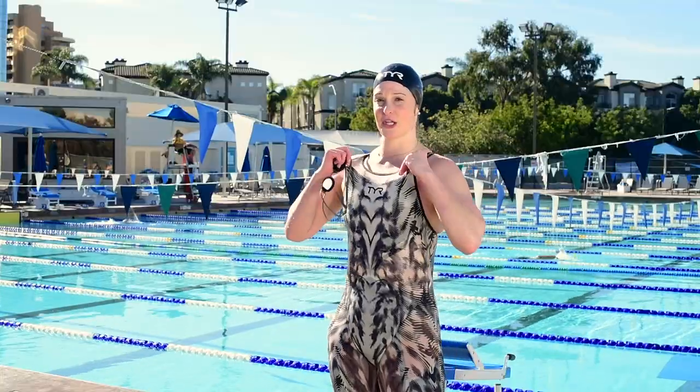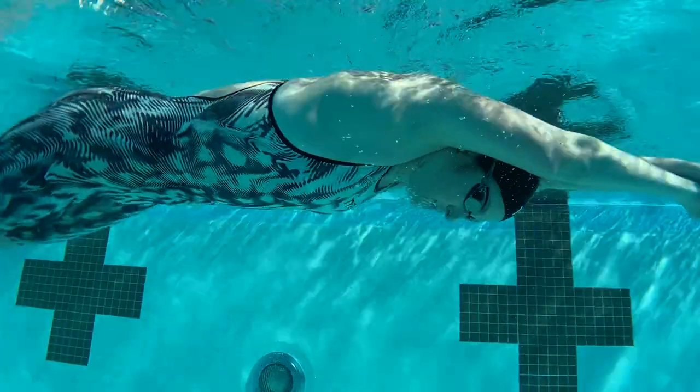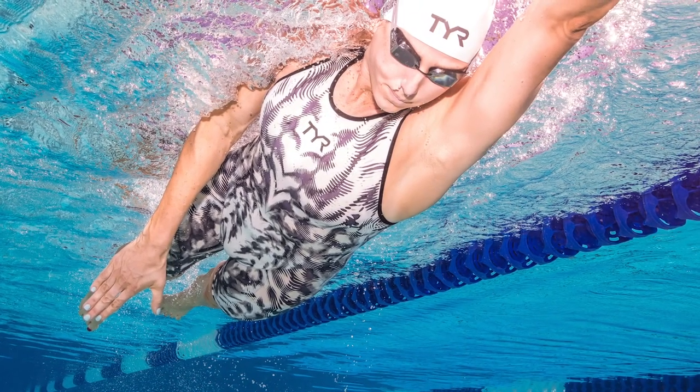The straps, while they stretch, are pretty tight in the top. When you dive in, push off the walls, or do any underwaters, this suit really hugs your body and helps you slip through the water quicker.